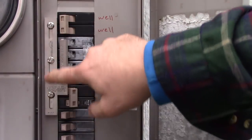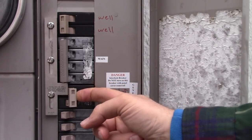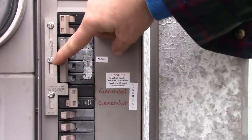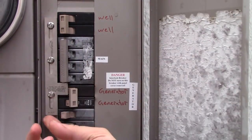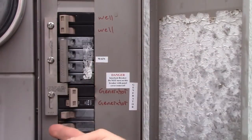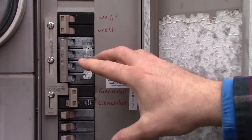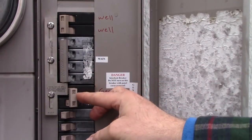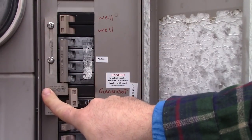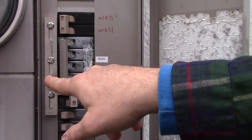This here is the interlock switch. You'll notice this peg here on it — I can't turn the generator on. What I have to do is pop the main off so that I can push the interlock switch up. This has to come off, the interlock switch goes up, and it allows me to turn the generator on. So there's no way I can turn the generator on without turning the main off — and that's what this switch does.